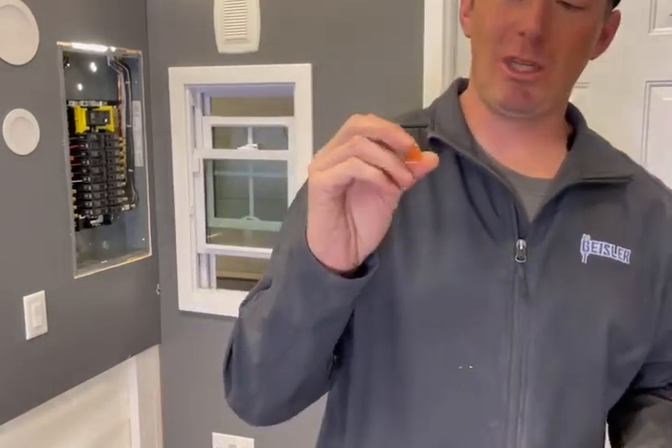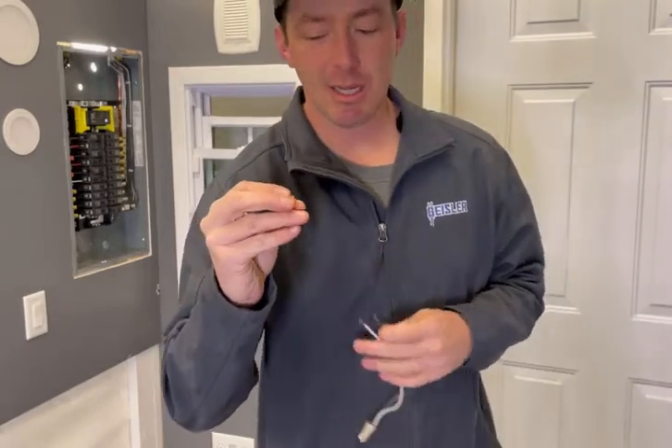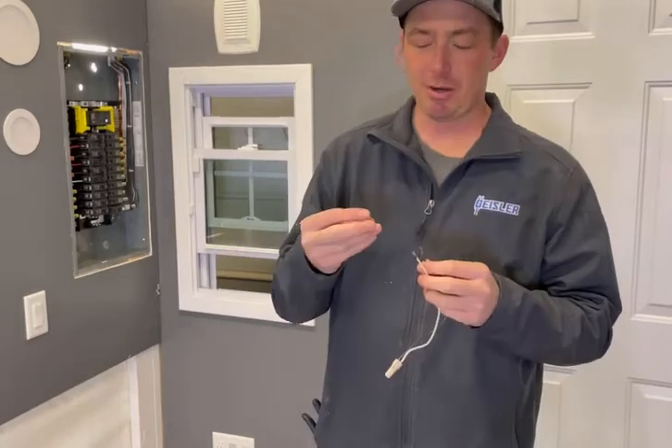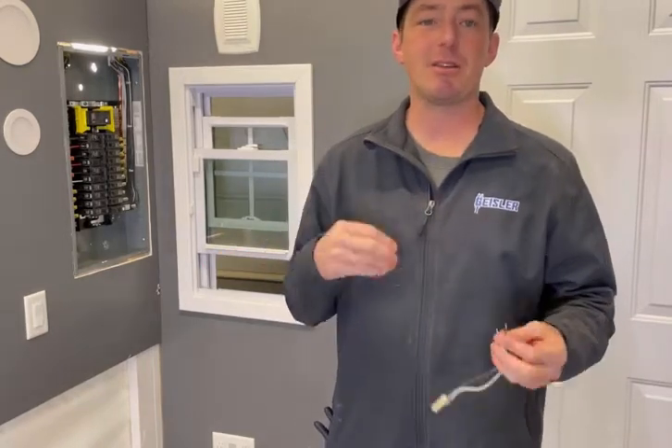There is one place I will allow these in my business, and that is in light fixtures. If you're making up a light fixture or working inside of one, it's fine — you don't have very high amperage with LEDs, so it's acceptable there.